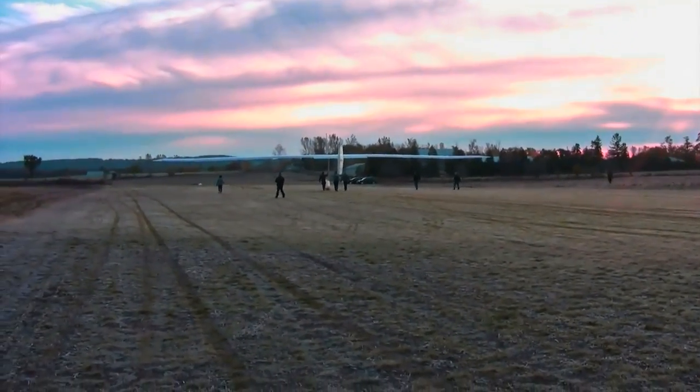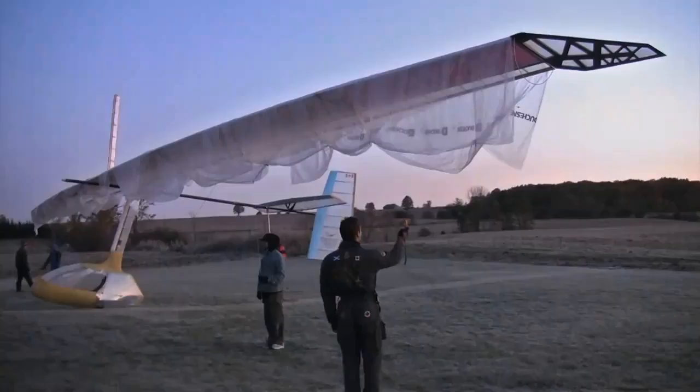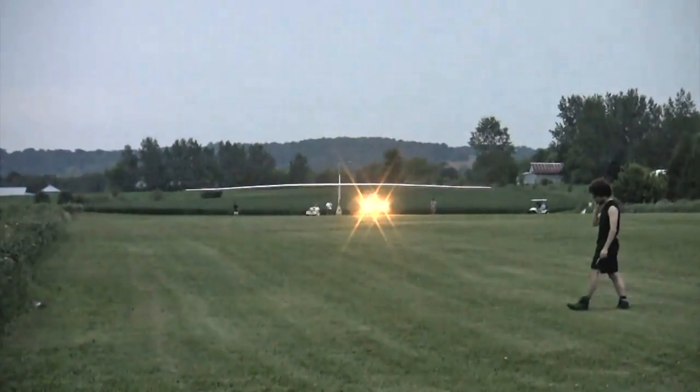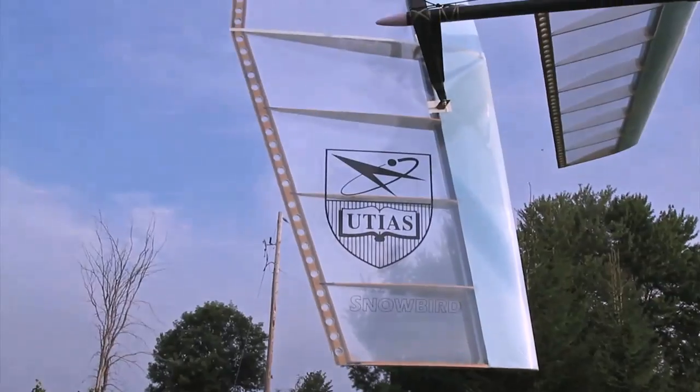It was built by a team of university students at the University of Toronto, and it was constructed just north of Toronto in Tottenham. The whole aircraft has a span of 105 feet — 32 meters — and it only weighs 94 pounds. So for its size, it is incredibly, incredibly light.